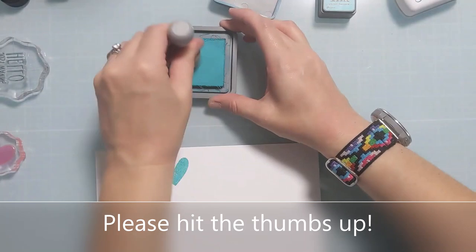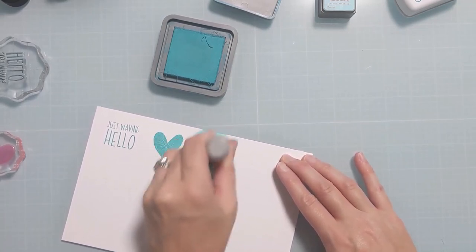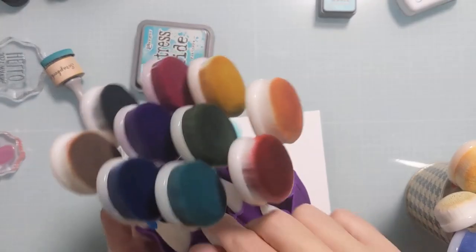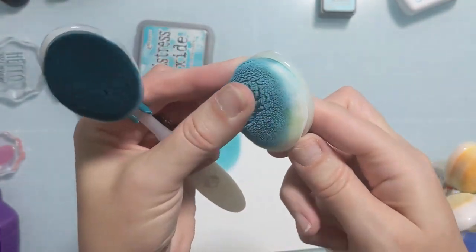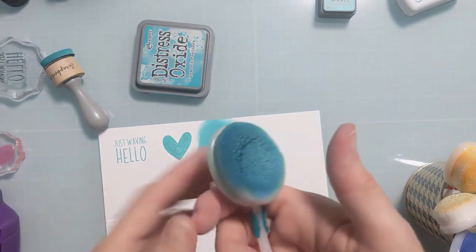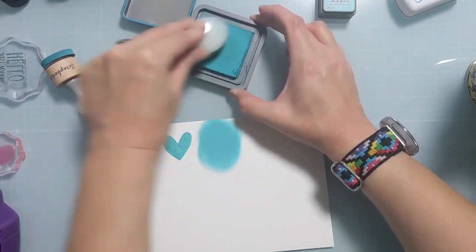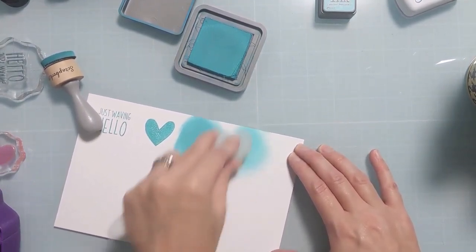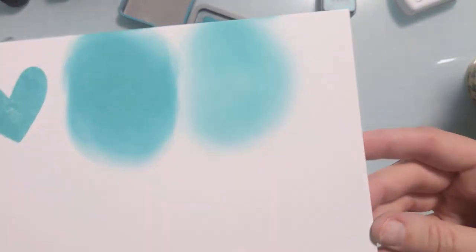Here you can see I stamped a solid stamp and now I'm using a blending foam, showing you the way it looks when you use these Distress Oxides. I will say this Distress Oxide might be a little bit on the dry side because I didn't get the best stamp with the solid image. Here I'm showing you the two brushes - you may have heard me mention I have a separate set for my Oxides. You can see how it gets chalky and gums them up a little bit. It's not my favorite to blend Oxides with these brushes. If I want to do ink blending with Oxides, I'll grab a foam. You get a much lighter color when you use the brush versus the blending foam.